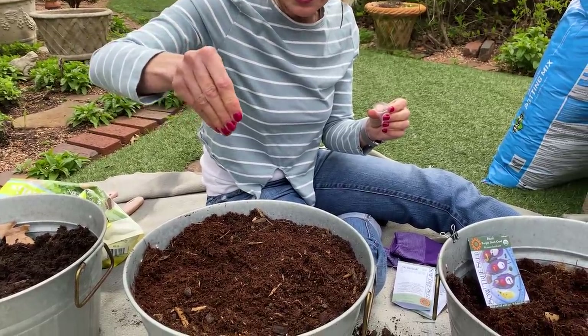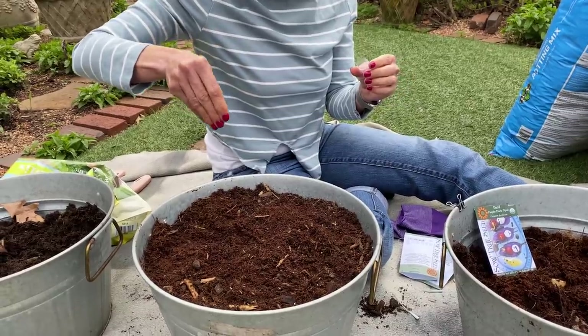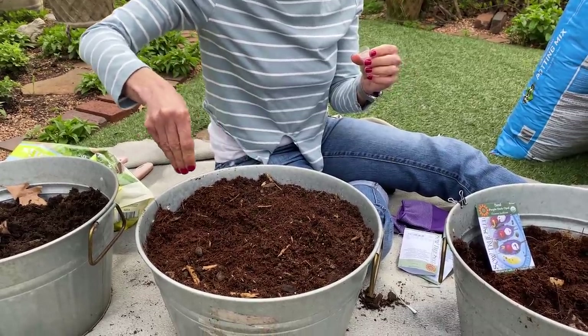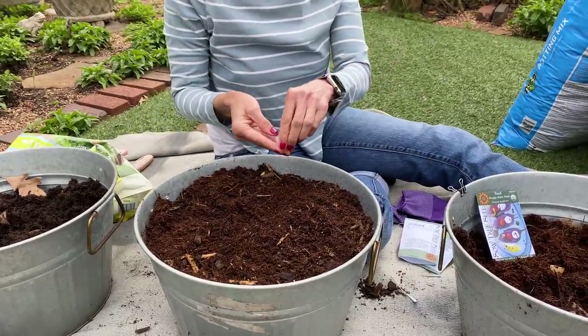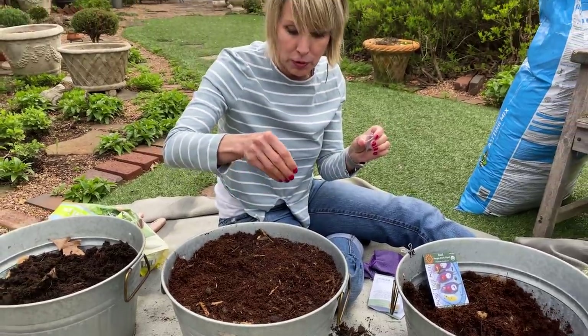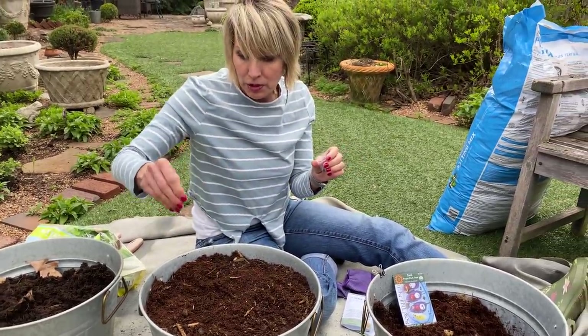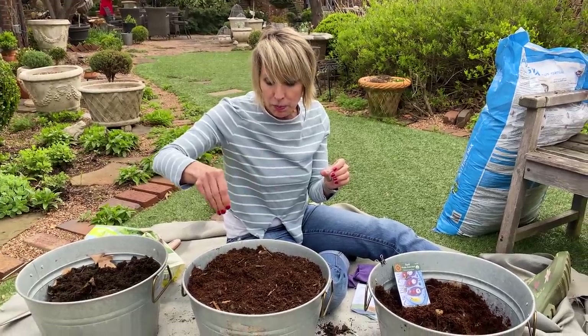Please let me know what you're going to plant in your buckets if you're taking this bucket challenge! If you're a Linda Vater Insider member, make sure you put pictures on the YouTube channel — we've just started memberships, so we'll be posting pictures. You can upload them yourself, and we'll also feature some under the Community tab.